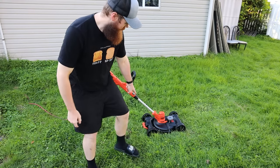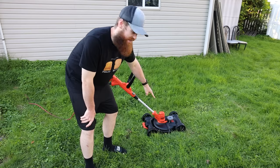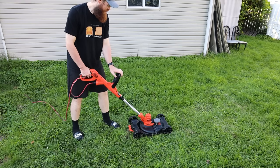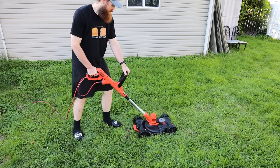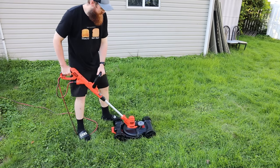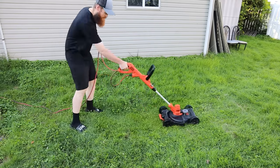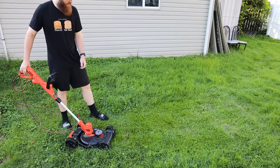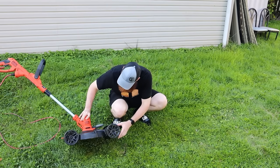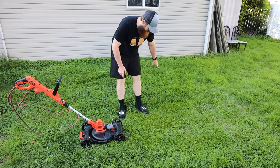We're gonna start with this little patch of grass here because it doesn't grow as fast, and if we're going to struggle it's going to be in the thicker stuff over there. Three, two, one. I'm not gonna lie, that was actually very impressive — a very nice even cut. That was a million times better than I thought it was going to be. Let's move on to the thick stuff and see how it does.